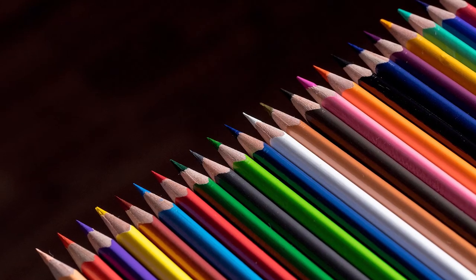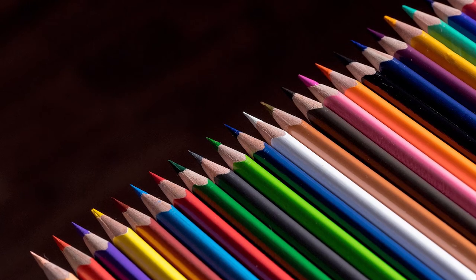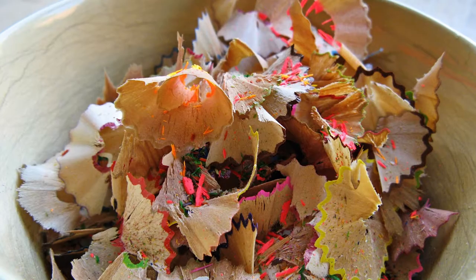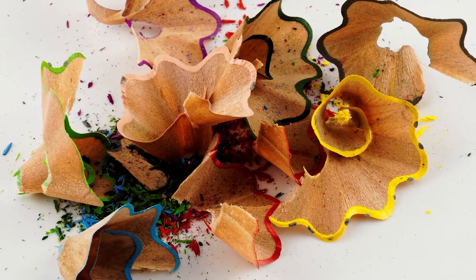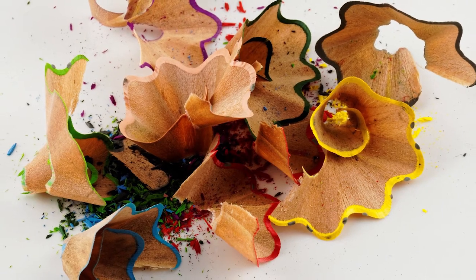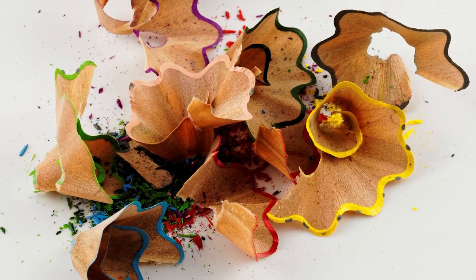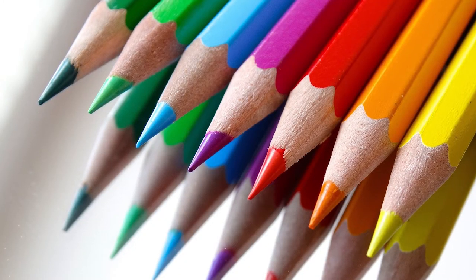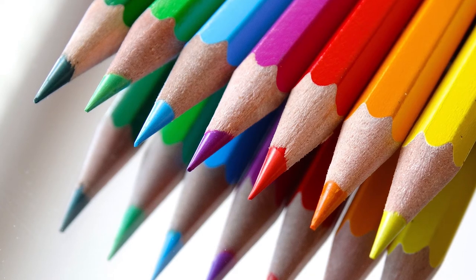There are a few issues with electric sharpeners apparently, and one of them is chewing up coloured pencils. This was something I was very wary of because I didn't want it chewing up my expensive pencils. I had to be absolutely sure it was the right one for me, and the eBay listing did say it was okay with coloured pencils, so I went with it.